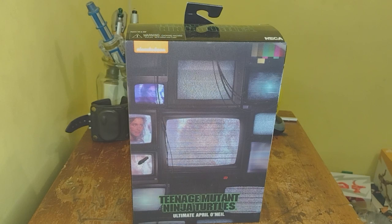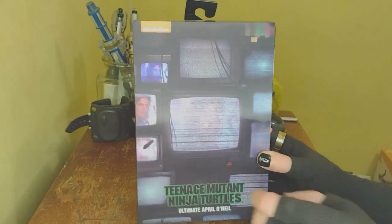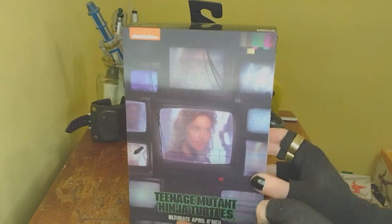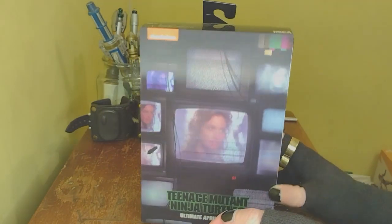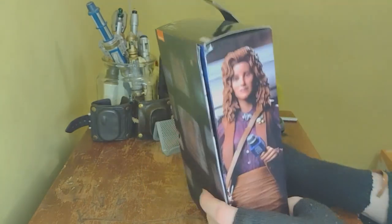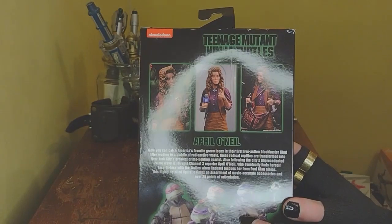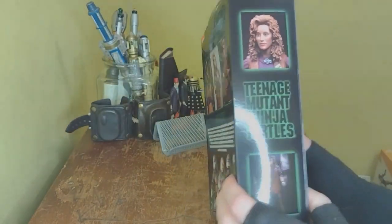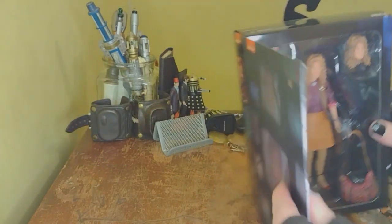It's a beautiful day. Let's take a look at this figure — we got the ultimate April O'Neill from the original live action Ninja Turtles. Got a very cool looking box with the staticky TV screens, like when Shredder's watching her. Nice artwork on the side, a little blurb on the back — go ahead and pause that if you like — more art on the side.